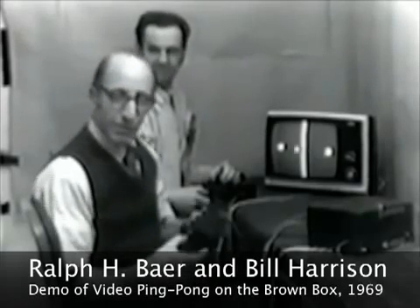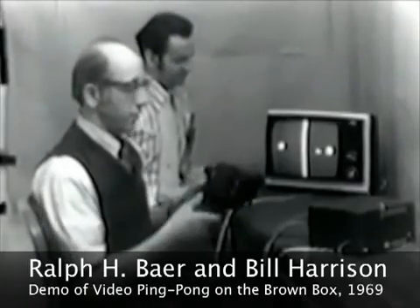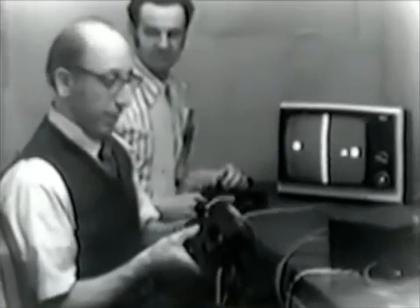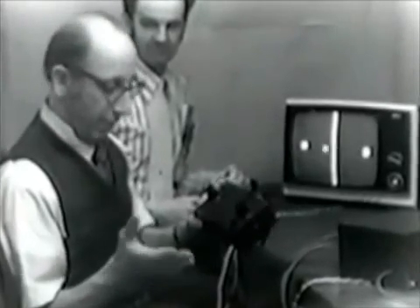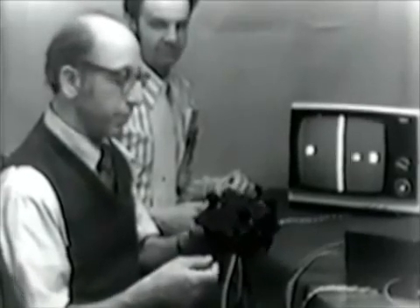Here's my partner Bill and I. We're going to play ping-pong for you in a minute, but before we do, I'd like to show you the controls that we're using, which are part of the plug-in module — the ping-pong plug-in module — of the all-purpose box we talked about earlier.